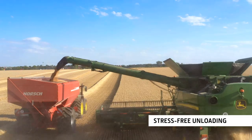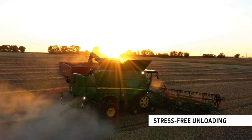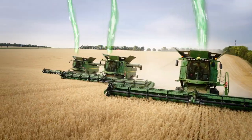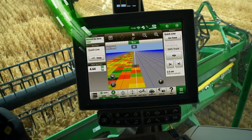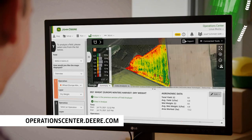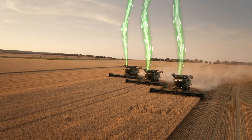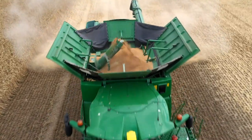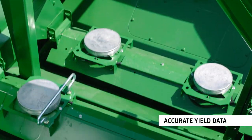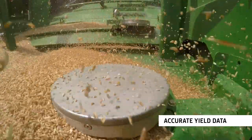Operators can monitor grain tank levels and control grain trailers for safe unloading using MachineSync. The S-Series is a fully connected digital harvesting machine that supports your whole farming operation. Data is automatically transmitted to the John Deere Operations Center and can be shared with other users. Active yield sensors remove the need to use a weighbridge and provide better yield mapping data for more reliable precision farming.